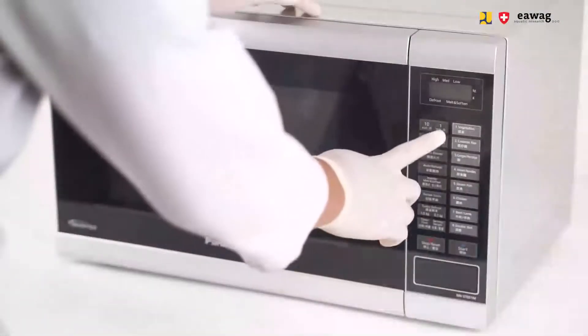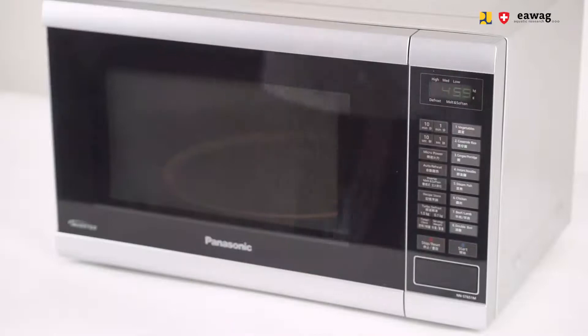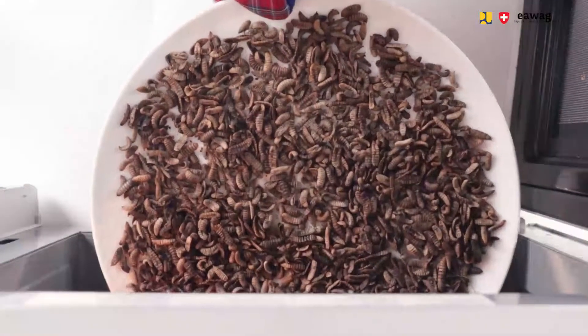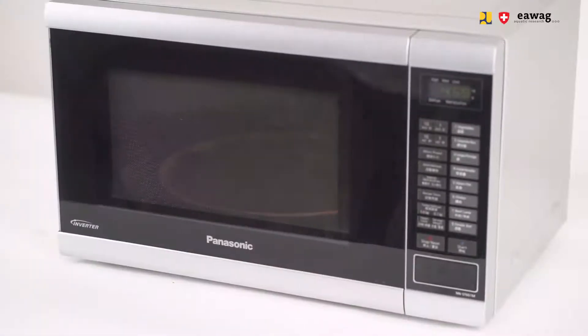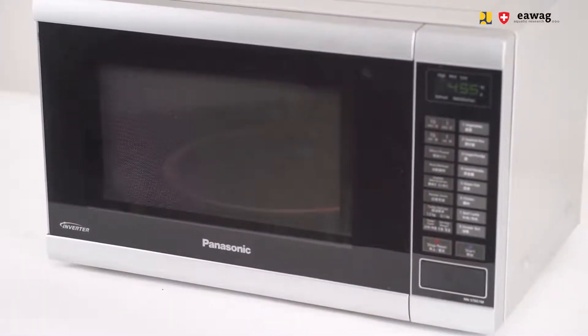Then restart the microwave for cycle 2, again for 5 minutes. Reopen the microwave for 30 seconds and let the steam escape. Finally, restart the microwave for a third and last cycle of 5 minutes. During the last cycle, you will hear the typical popping sound.